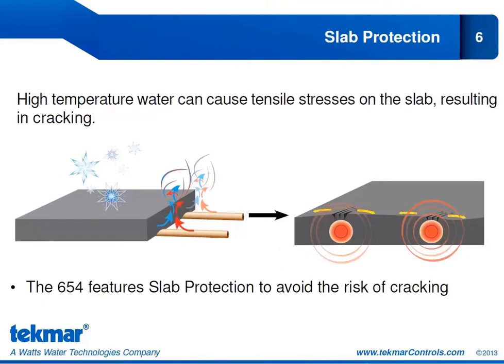Another feature is Slab Protection. We want to avoid sending high temperature water to a cold slab, because that creates tensile stresses in the slab, and tensile stresses result in cracking. If very hot water encounters the cold temperatures of the slab, you can see the cracking that happens as a result. To prevent this, the 654 features Slab Protection — a feature you can turn on or off. If turned on, the 654 ensures the temperature differential is minimized, so there is no tensile stress or thermal shock to the slab, avoiding the risk of cracking.